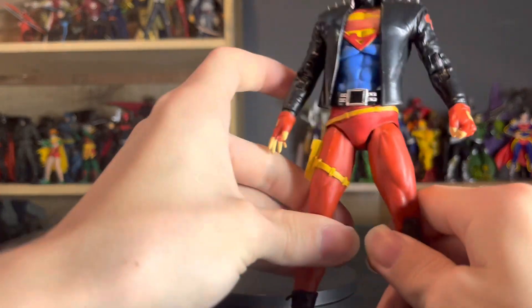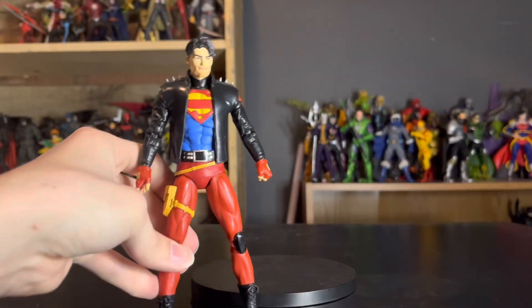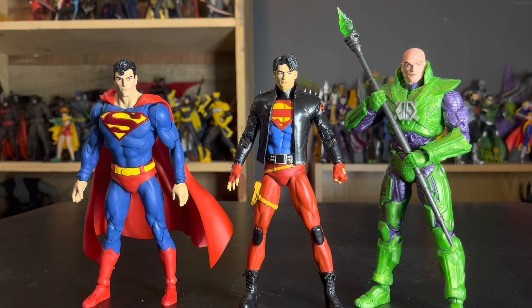Overall, a very decent sculpt — he's supposed to look like a punk rocker and he does, so mission accomplished. Up first, here's Superboy next to his 'dads' — Superman and Lex Luthor. These don't go well together at all because Connor should be shorter than Superman but he's obviously taller than this Superman. I understand it's the Action Comics 1000 Superman, so there's an outdatedness to that figure.